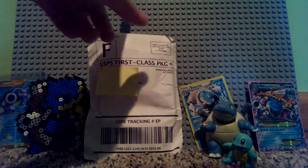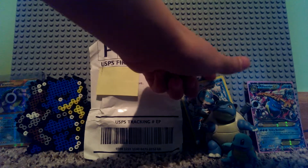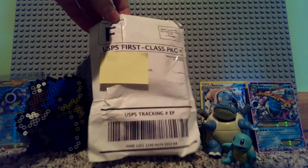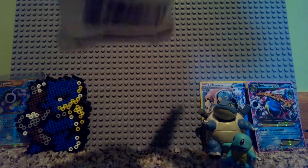Blue Sea came in this package right here. I got it off of OfferUp or eBay — one of them — for like six, seven, or eight dollars. I covered up my address, so there's that.